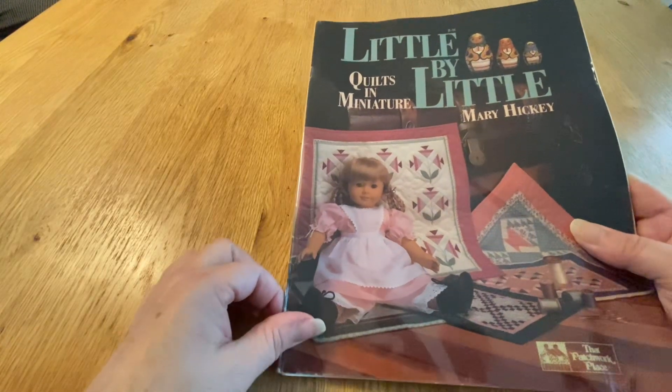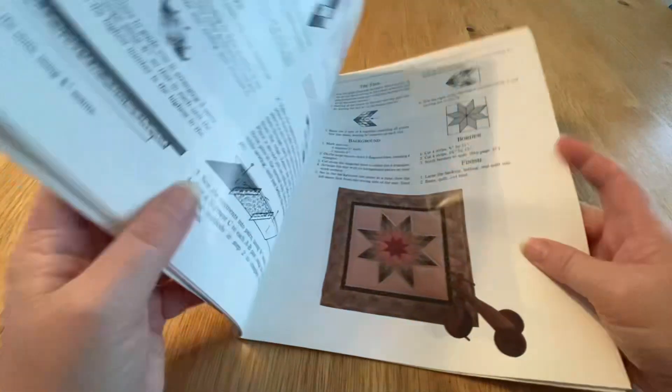Hello and welcome. Today we're doing a quilt from Little by Little by Mary Hickey.